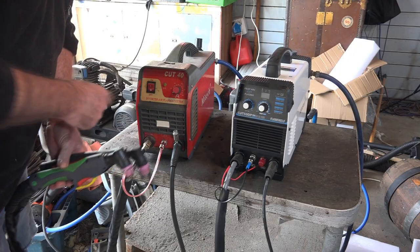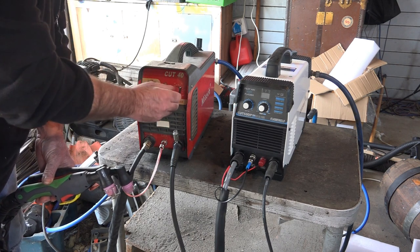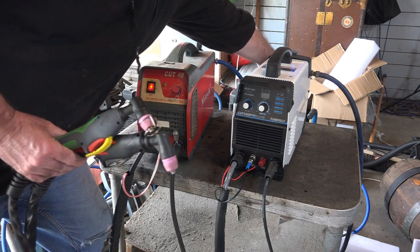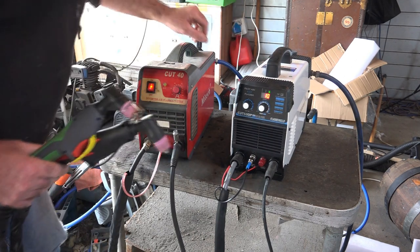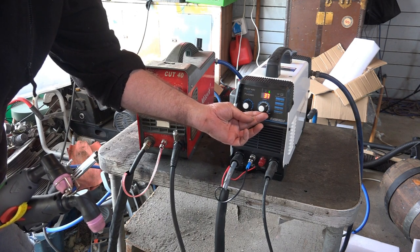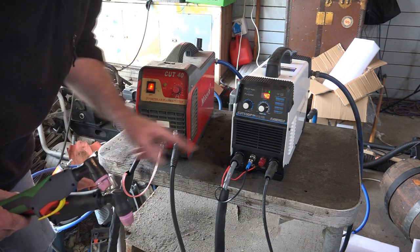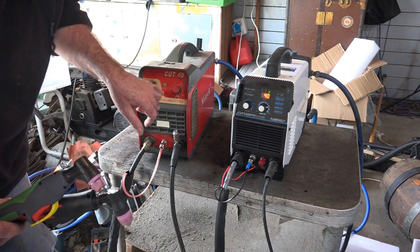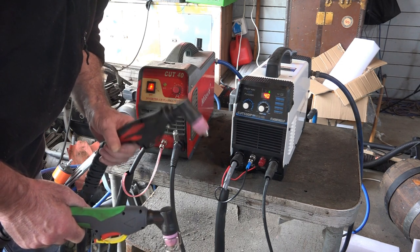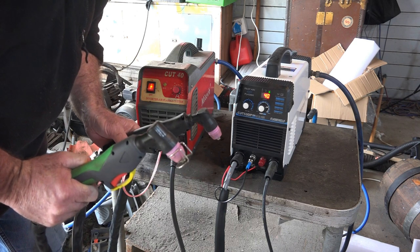We'll turn them on and set both up to 40 amps. The older machine doesn't have a digital gauge, that's all. Remember: the black torch is the drag tip non-pilot arc, and the green torch is the pilot arc.